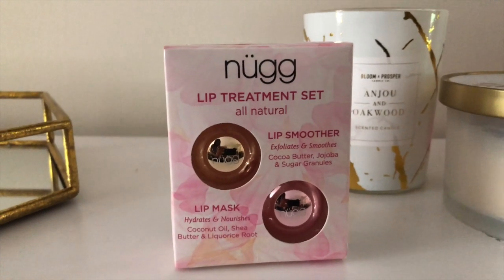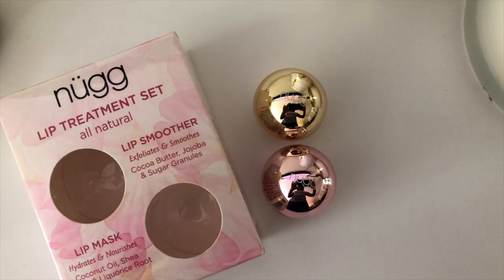Here's a product preview of what I'll use in my lip care routine. This is an all-natural lip treatment set by Noog, but you'll also see me use a few more products that are not pictured here.